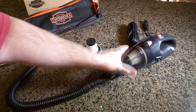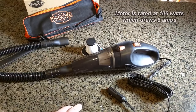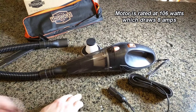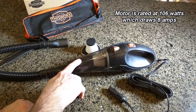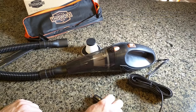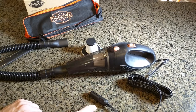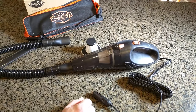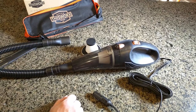Looking at the unit itself, it has a very long power cord. The motor is 106 watts, which if you know engineering is going to draw a decent amount of current — about 8 amps. So this is not something you're going to plug into a power supply; you're going to plug this into your car's cigarette lighter with the car running. You can't run this without the car running because it needs that extra current — it'll deplete your battery.